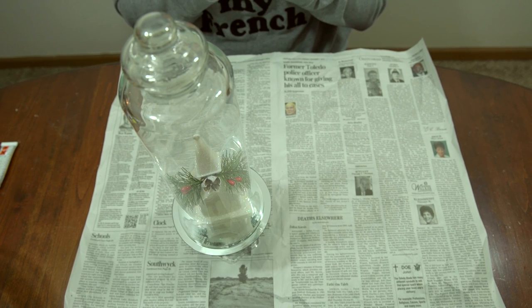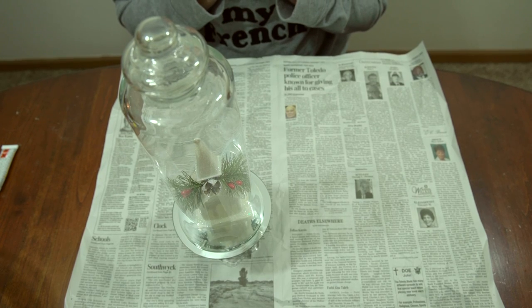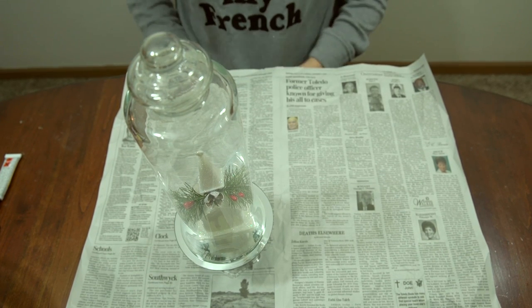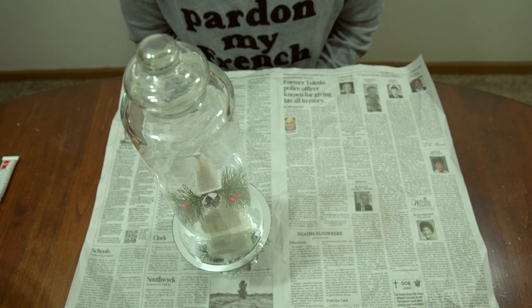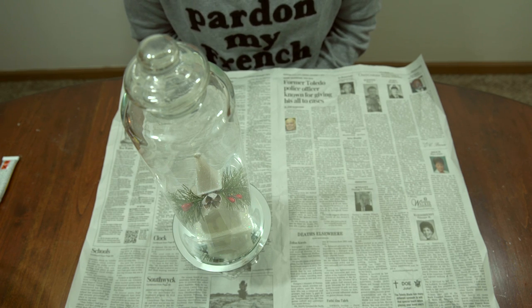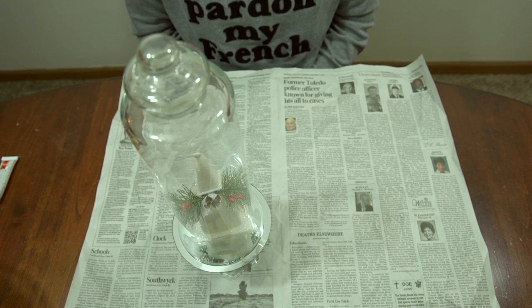All you do now is put the lid on, keep it centered, and you're all done — you have your faux apothecary jar! It costs about five dollars for everything to make, and it's super easy, taking just about 10 minutes. I think it looks really high-end for just a fraction of the price. Apothecary jars can cost a lot of money; even at a discounted place like HomeGoods or TJ Maxx they're still going to cost you at least twelve dollars, so this is a nice alternative if you're a crafter.